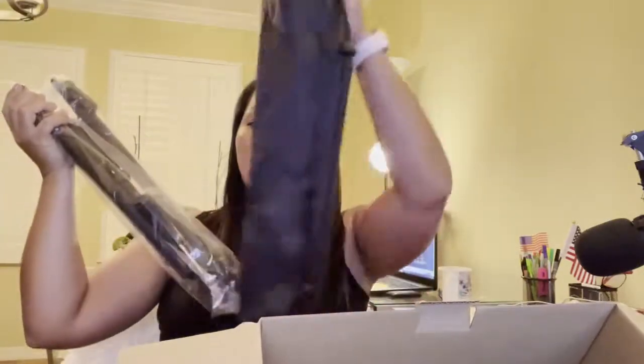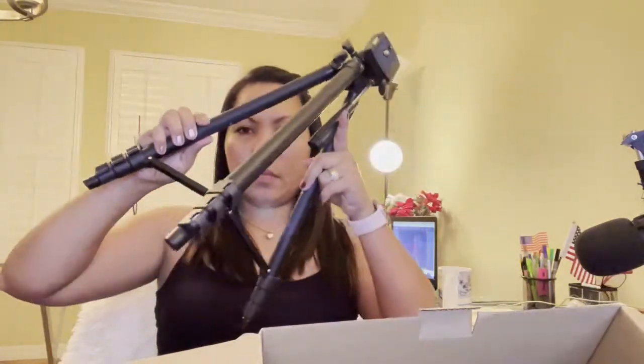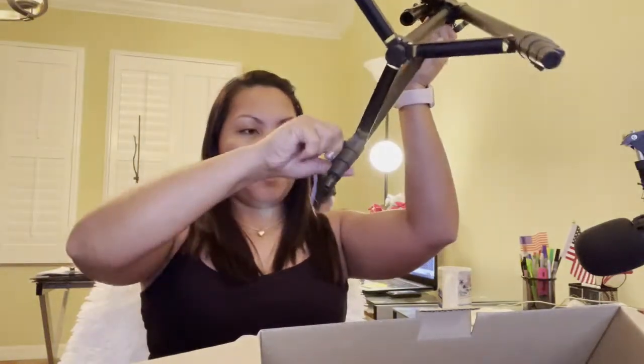It's actually paid for, guys. It's really nice because it has a bag. I can actually use my tripod — my camera tripod too. It's already done here. Again, lock it — make sure you lock it. Okay, next one.